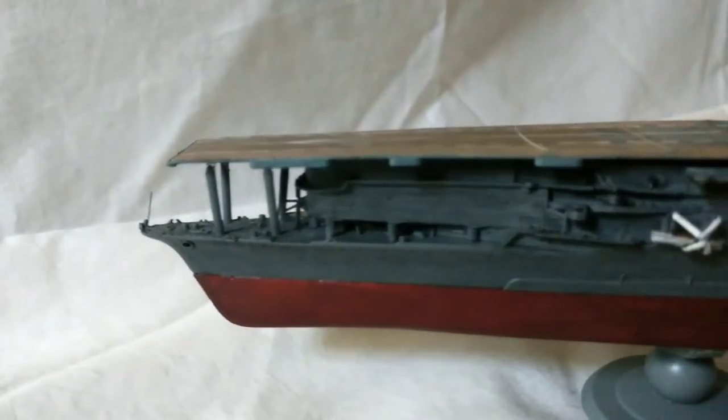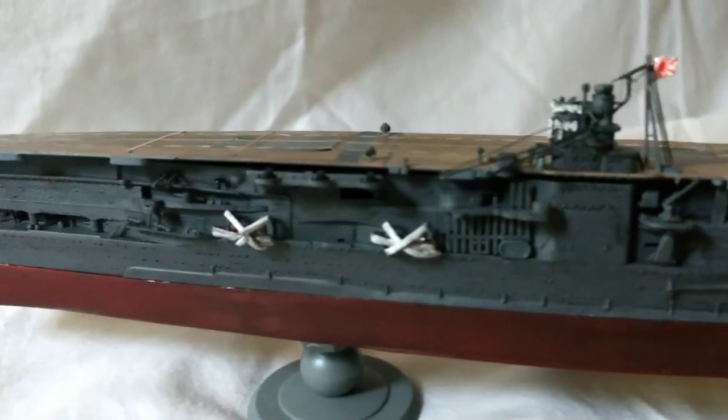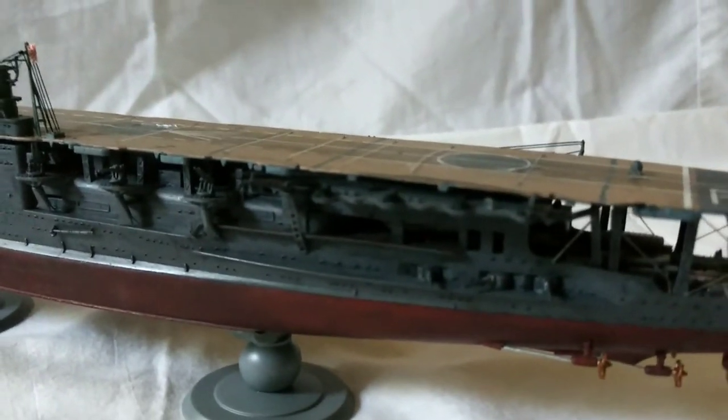Besides being one of the most popular Japanese aircraft carriers out there, the kit is actually a rather good kit in the essence that it's pretty much a Tamiya kit, but it's from Fujimi. It's a rather simple to build model and it has very high quality details.